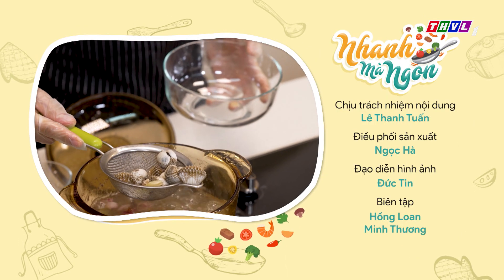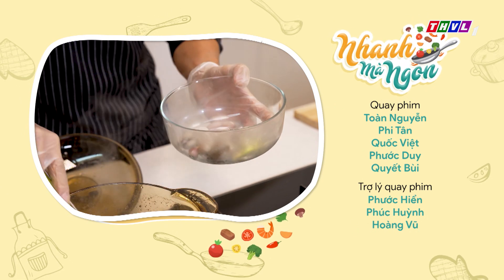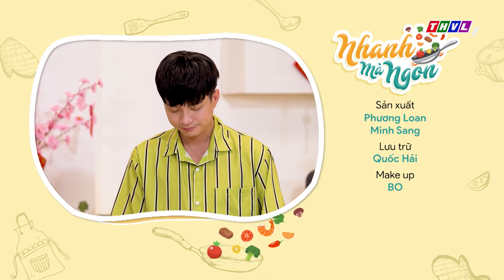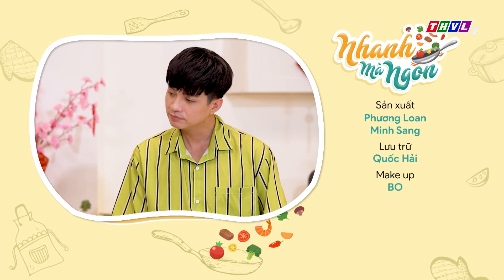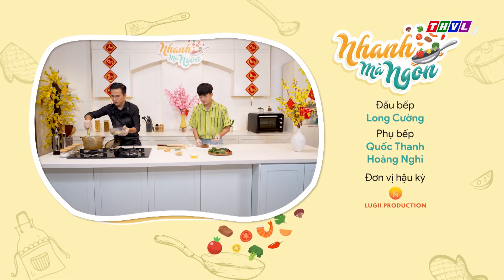Tính ra sò huyết cũng mau chín ghê ha! Đúng rồi anh, mình không cần phải luộc quá lâu. Nếu luộc quá lâu, cái sò huyết sẽ bị cứng, tất cả nước ngọt giữ của nó cũng như thịt sẽ teo lại, ăn không còn ngon, không còn ngọt nữa.